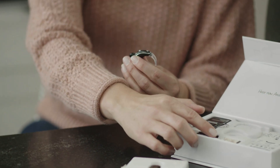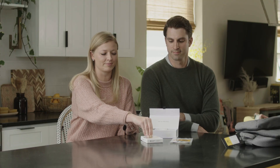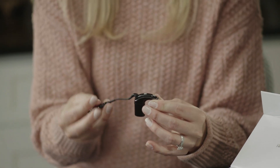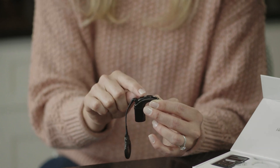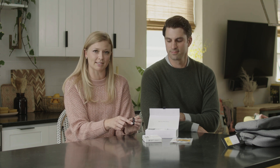Your kit comes with both disposable batteries and rechargeable batteries. For now, we'll use a rechargeable battery to turn the Nucleus 7 sound processor on — simply attach the battery. To turn it off, you can remove the battery or hold the button until the light turns a steady orange. There is also a tamper-resistant battery lock, mostly used for pediatric recipients.